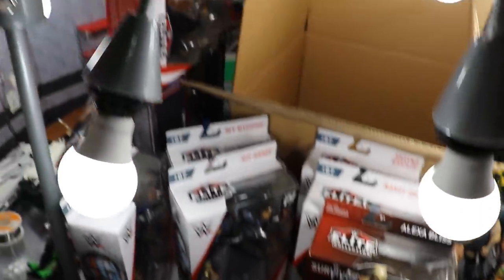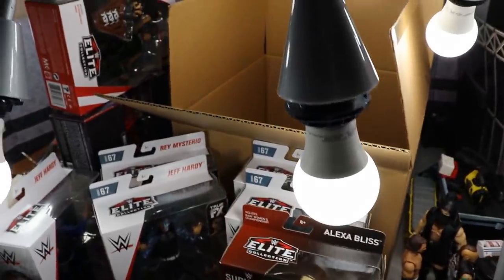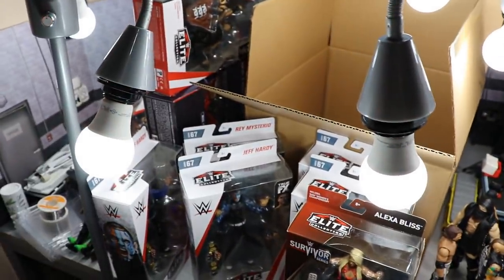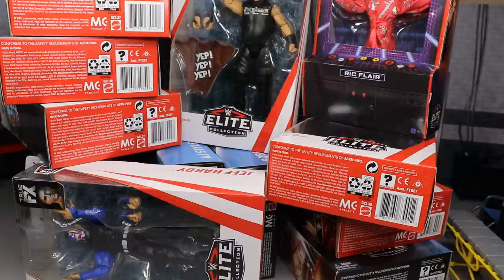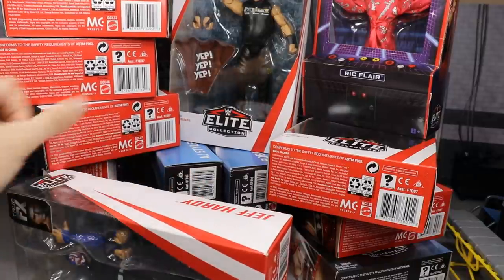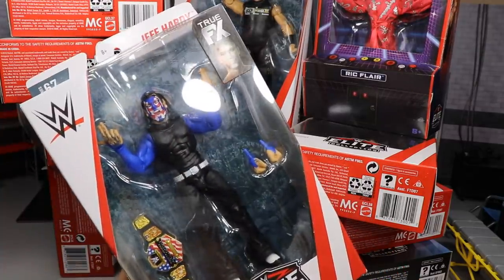There's the full box — we need to stack this up because it's massive. Let's go ahead and just unbox all these figures. Here we have the massive unboxing in front of us, so we'll go one by one. Let's start first with Elite Series 67 Jeff Hardy, the chase variant with the blue sleeves and the Fourth of July face paint.